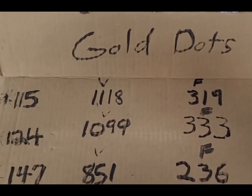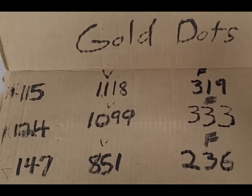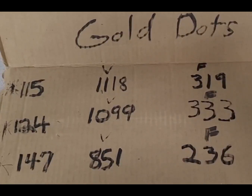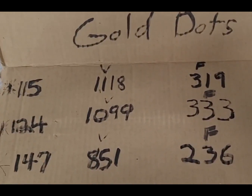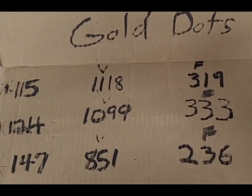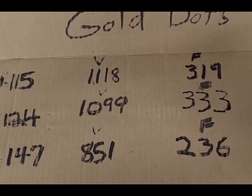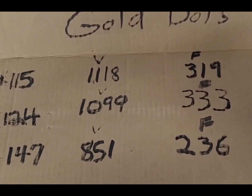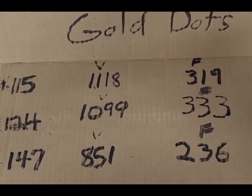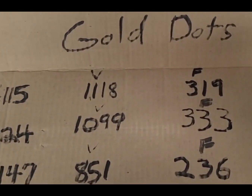Alright, the final wrap-up for the Gold Dots: the 115 grain got a velocity of 1118 fps and 319 foot-pounds of energy. I was surprised the 124 grain came in at 1099 fps but actually 333 foot-pounds of energy — more than the 115. Then the 147 grain was 851 fps and 236 foot-pounds. Thanks for watching, have a good day — stay tuned for more, like and subscribe.